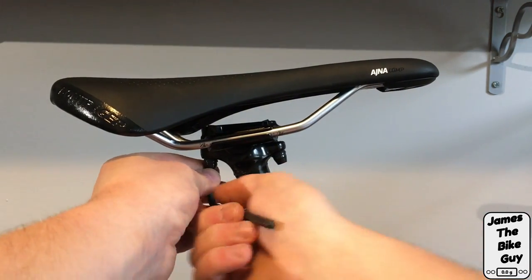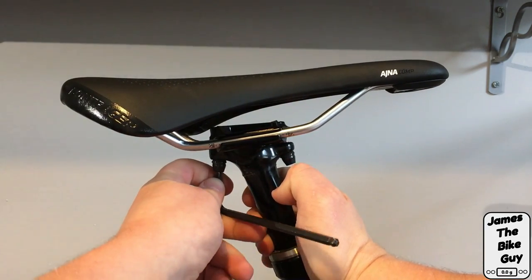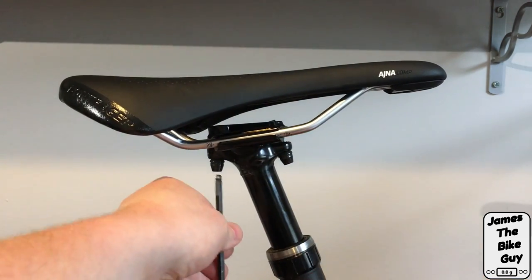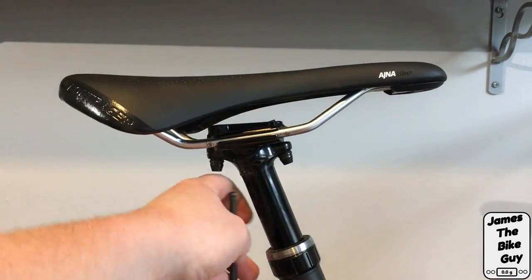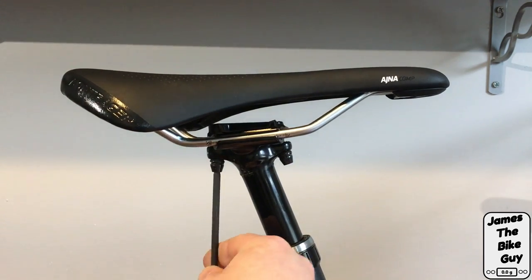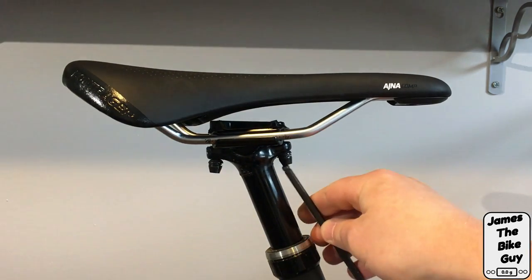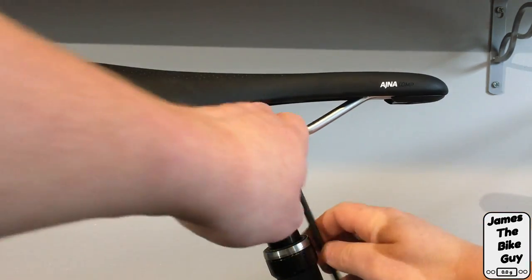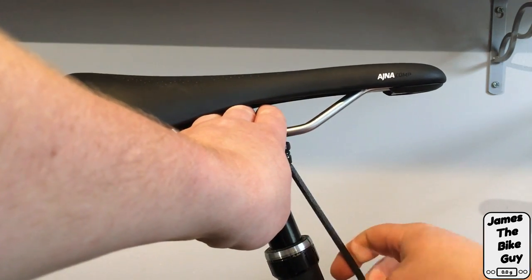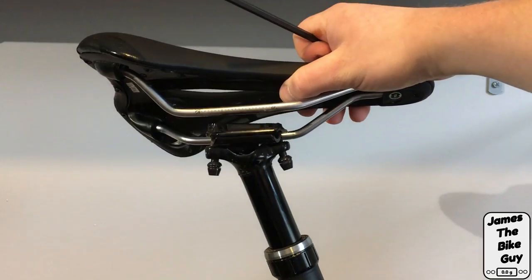We're going to loosen the bolts in pairs. You can see as I move these bolts how the angle of the saddle is actually changing. We just need to get the post loose enough to slide one side of the saddle out.